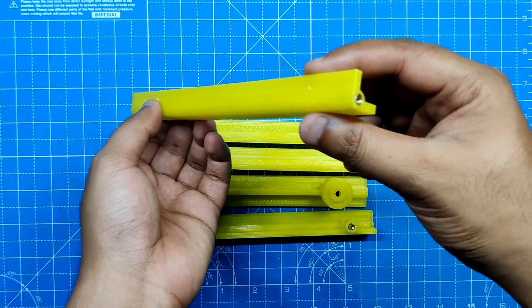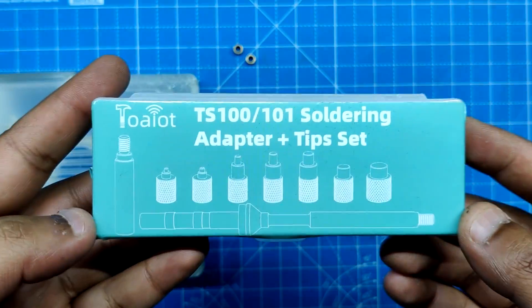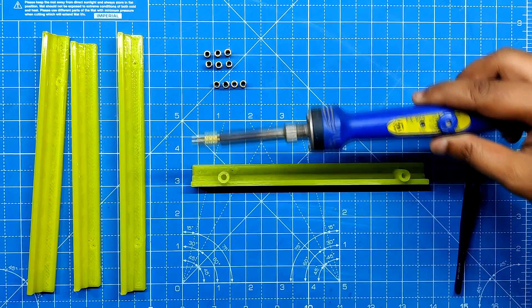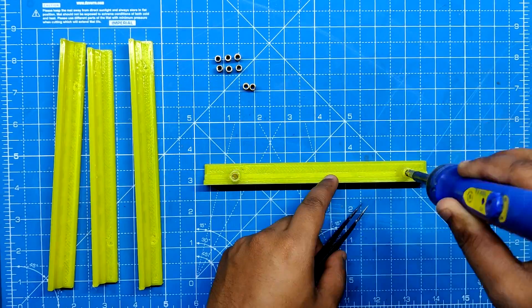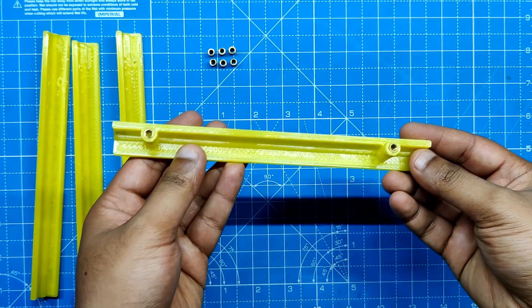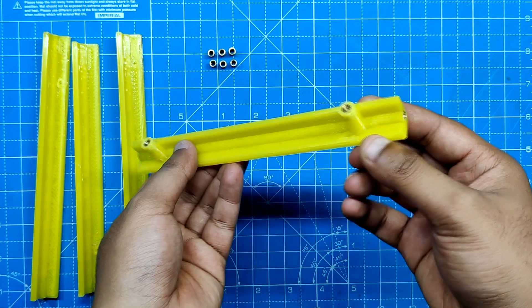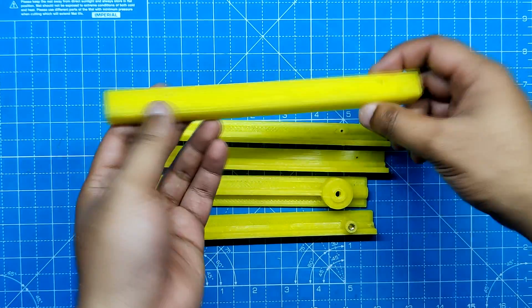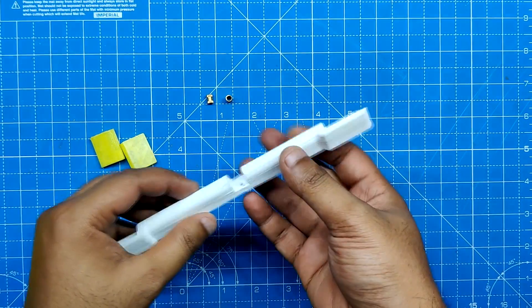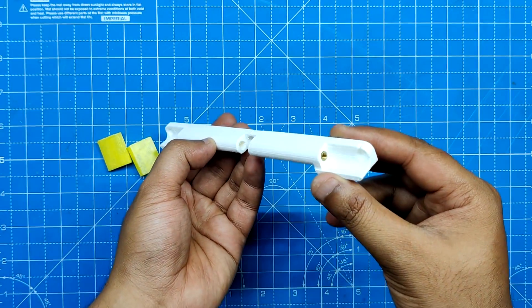The assembly process starts by adding M3 threaded inserts on all of the frame extrusion parts. We use a proper threaded insert T18B bit secured to our Hakko soldering iron. After picking the M3 threaded insert and positioning it over the holes on the frame section, we use the bit to press the insert down, melting the surrounding plastic and securing it in place. We add threaded inserts on all the beams using the same method, then repeat the procedure for the stand portion.